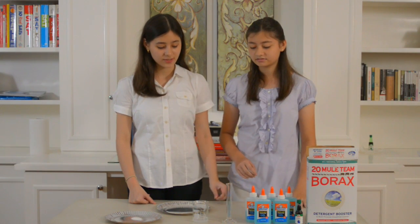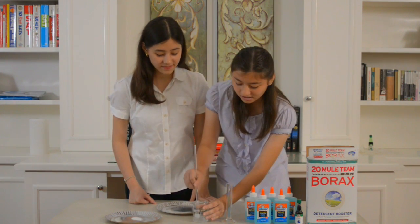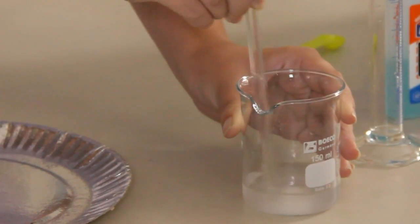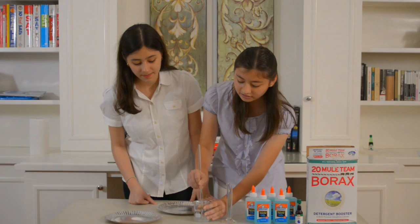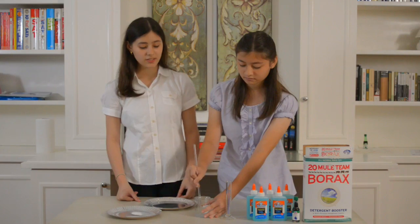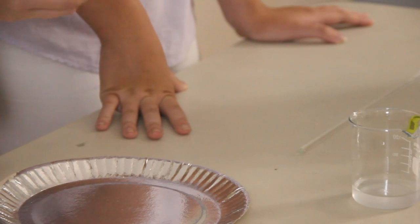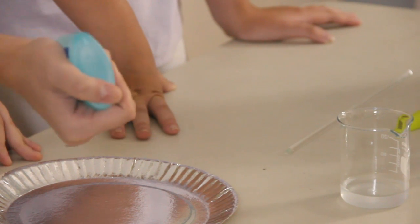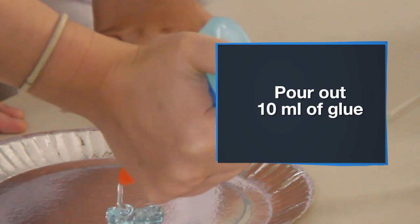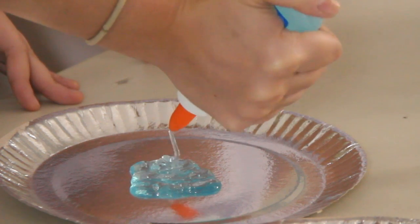Once that's done, you can use the stirring rod to stir the mixture. Try to dissolve the borax powder as much as possible — just keep mixing until it's all dissolved. You can crush the small clumps. Once you're done mixing, we're going to pour out 10 milliliters of glue onto the aluminum-covered plate. 10 ml is around this much.